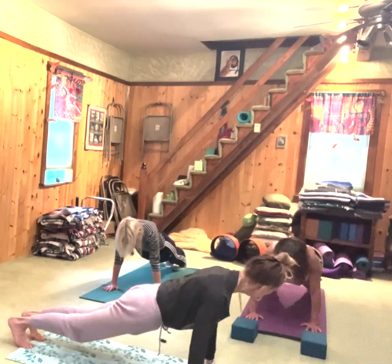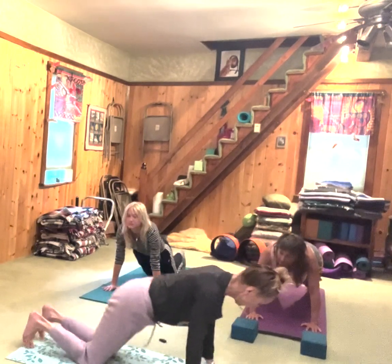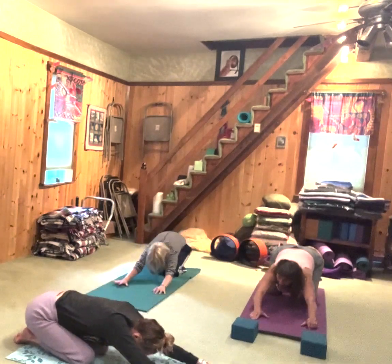And now inhale. Looking good. And then exhale — we're going back to child's pose.